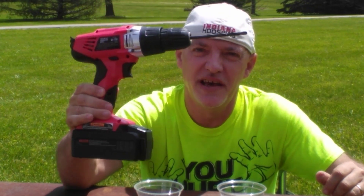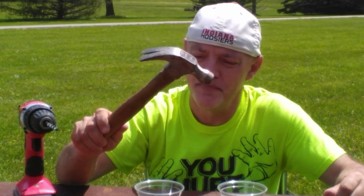You will also need a drill with a quarter inch bit, a hammer, a funnel, some sort of lighter, a piece of clay, and a fuse.